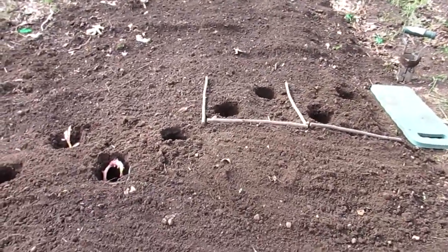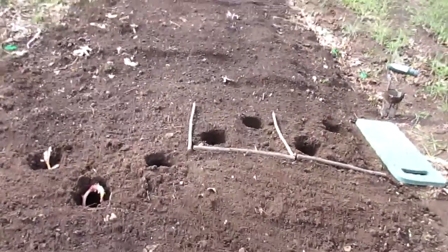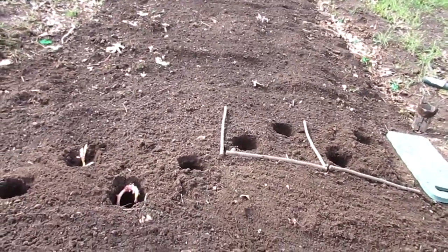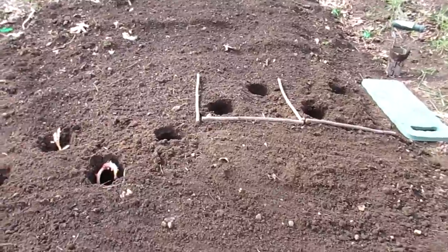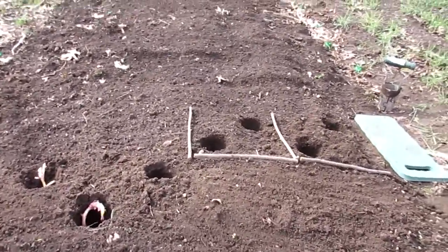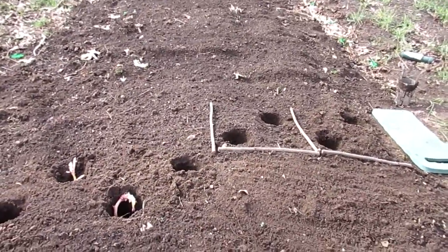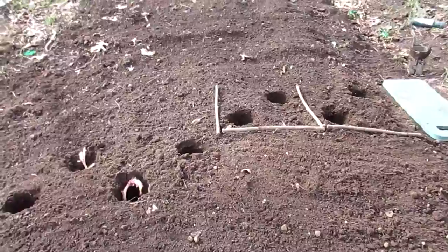I thought I'd do a video today on how to plant potatoes. It is March 24th today — I had to check my phone to confirm. It's supposed to be 73 degrees today, so I'm out here planting.